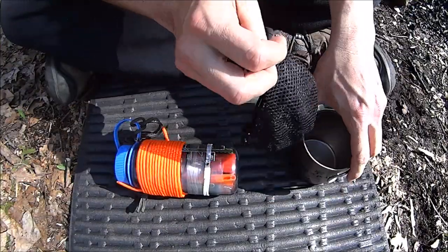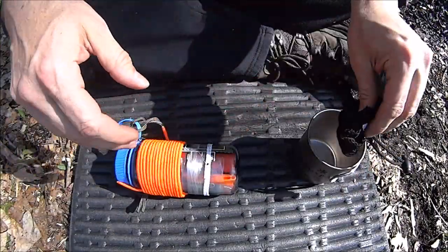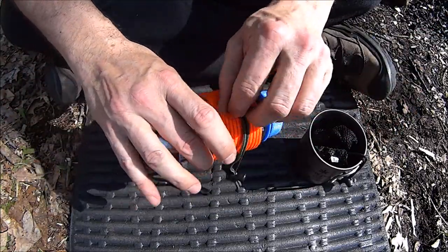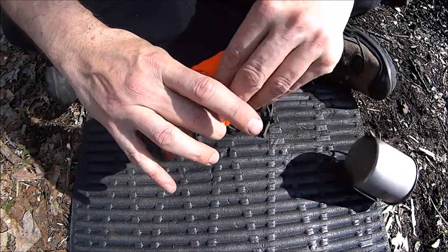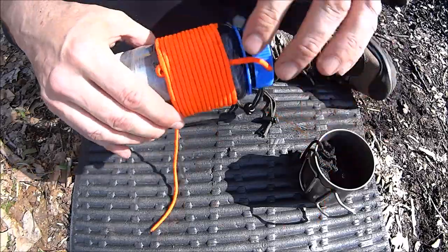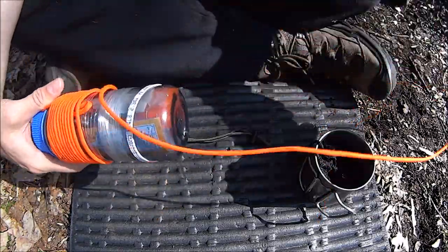Let's see what's inside. Cup. Mesh. Whipped paracord — actually a good amount.